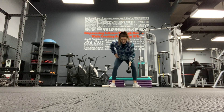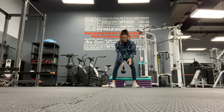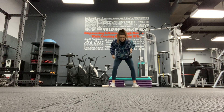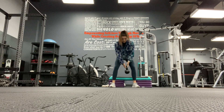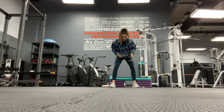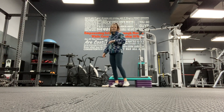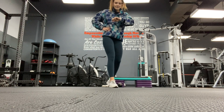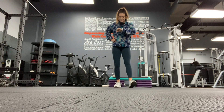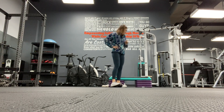Row: one, two, three, four, five, six - 20 seconds left - seven, eight, nine, and ten. If you're still going, you have ten seconds left on the clock, so keep going. Three, two, one - you should be done.